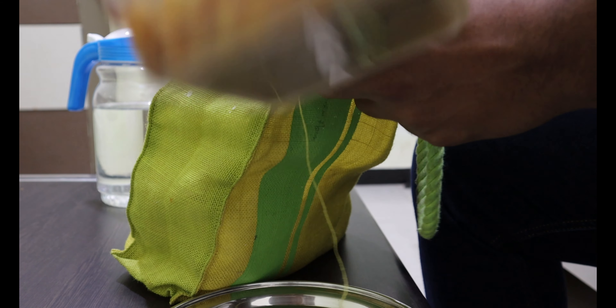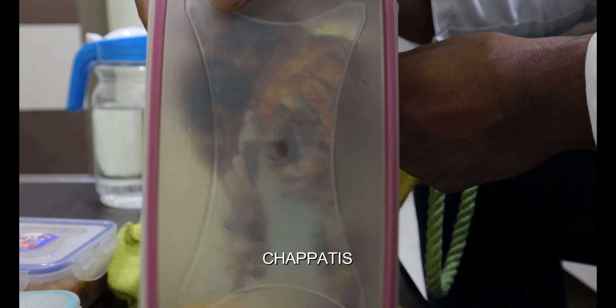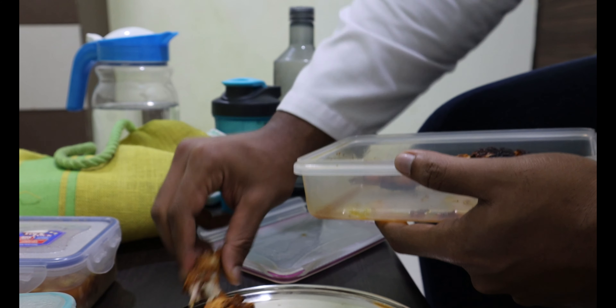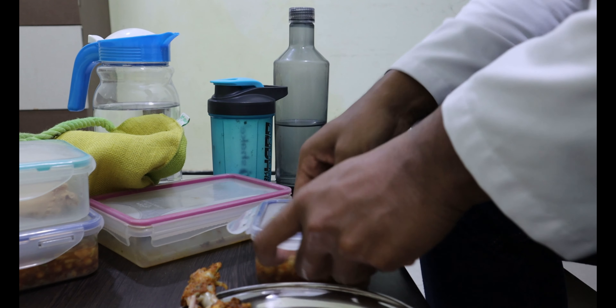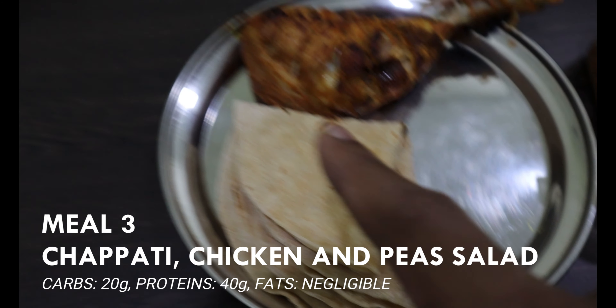It's almost 2:44, and this is my third meal, which came from home. My mom has given me this. We have peas, and this is for my fourth meal — chapati and chicken.